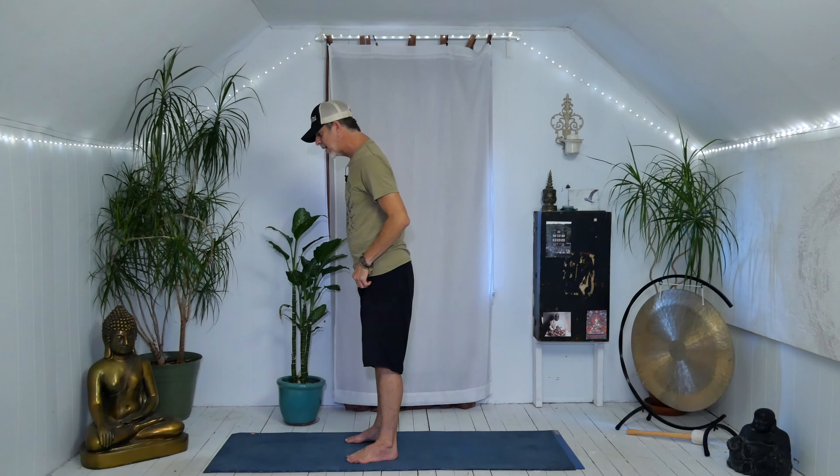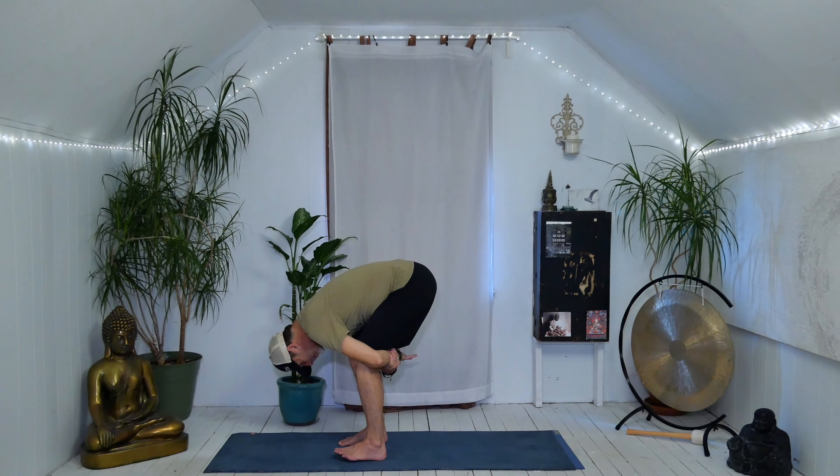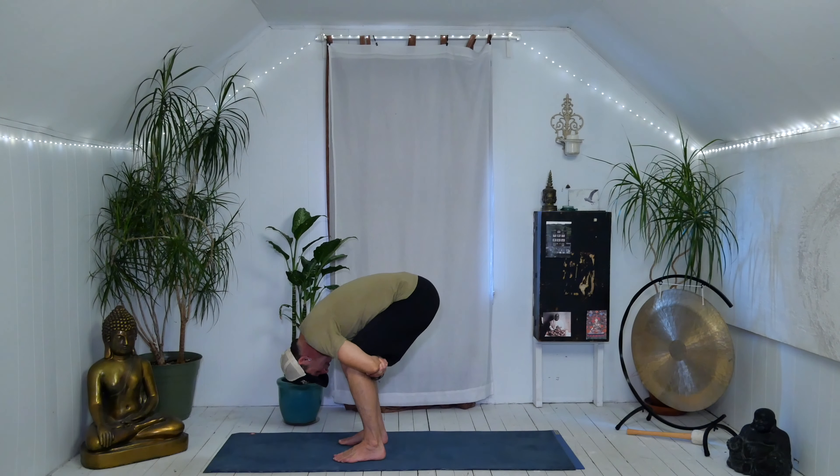Start with bent knees, belly and chest come towards the thighs, and wrap your arms around the legs. Squeeze so there's contact with the belly and the chest towards the thighs. If you need to bend your knees a lot, go right ahead. While you squeeze, bring your awareness to where you feel it. With a really deep knee bend, you may feel it in the lower back and the hips.